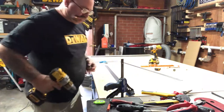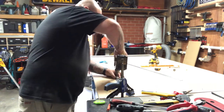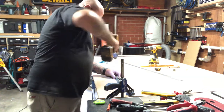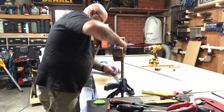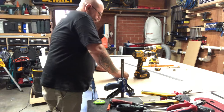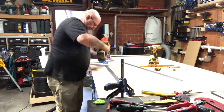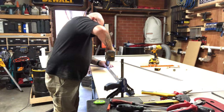Once I've drilled the first hole, I'm going to use a three millimeter pin that comes with the kit to hold it in place. Here I'm using the three millimeter drill guide to make sure that the hole is vertical. I'm then drilling another three millimeter hole at the other end of the path stick and pinning that with a three millimeter pin as well.